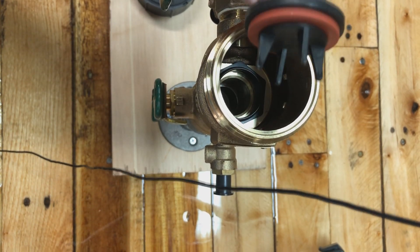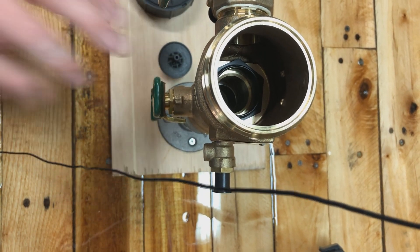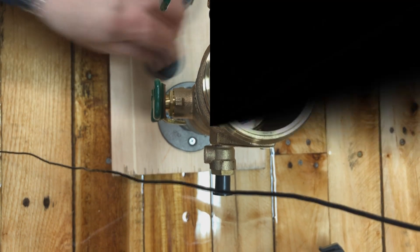The check valve will not cause it to leak out of the bonnet, but it is important that it works when the device is being tested. This device should be tested annually according to your jurisdiction, and both components have to work properly.